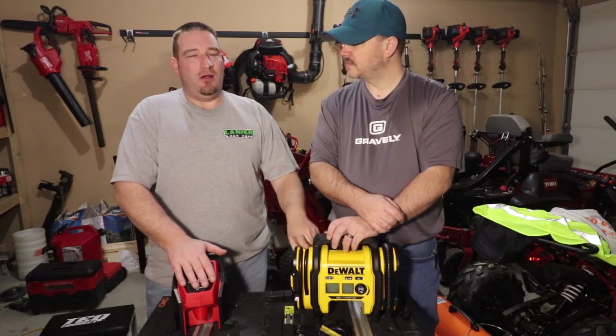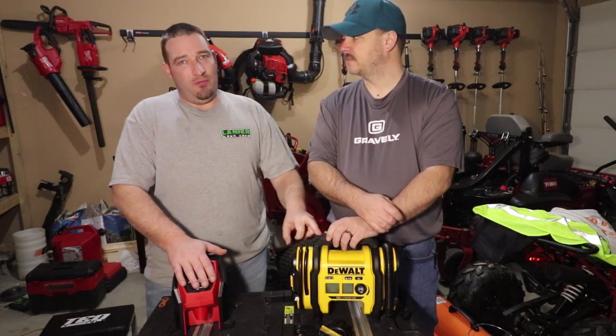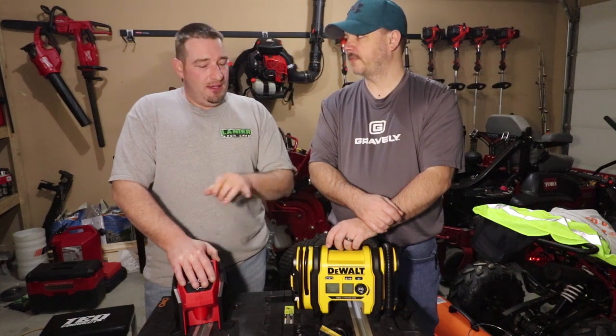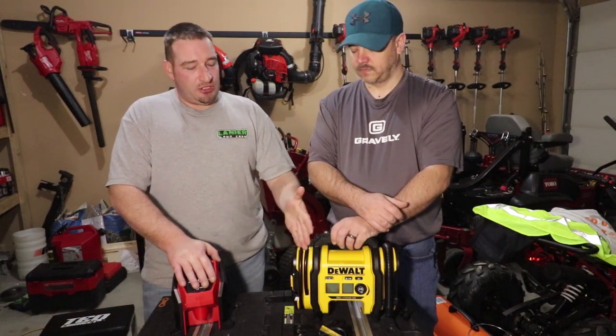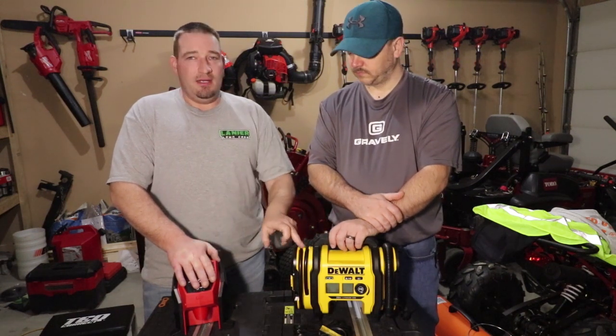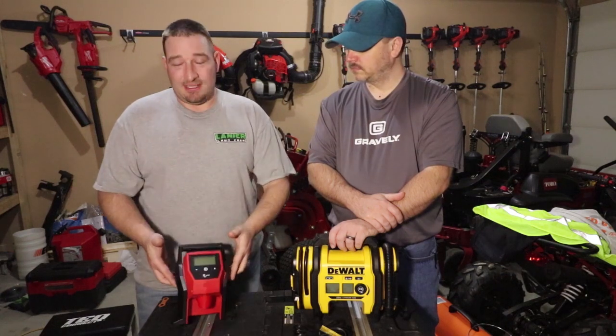You can catch these on a real good deal around Christmas. And closer to the end of this month, Home Depot will start having what they call a spring Black Friday. I'm not sure if DeWalt or Milwaukee is part of that, but usually they have a lot of things on sale. So that may be a good time to go check this out and see if it's on a special buy.